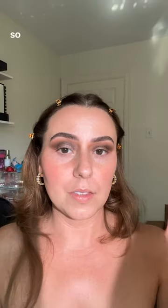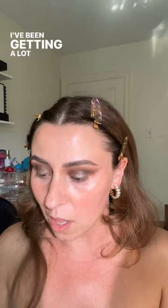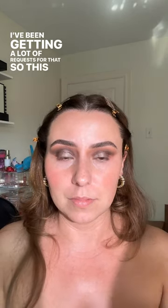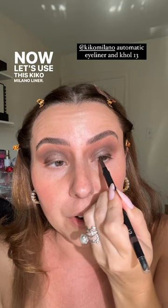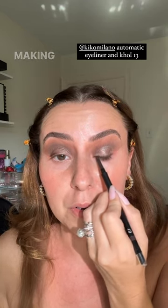I already feel like this makeup would be such good wedding guest makeup — I've been getting a lot of requests for that, so this is exactly what I would do as a wedding guest. Now let's use this Kiko Milano liner. I'm not going to do a wing liner, but I do want to darken my lash line and use something brown, making sure I'm really getting close to the roots of the lash.